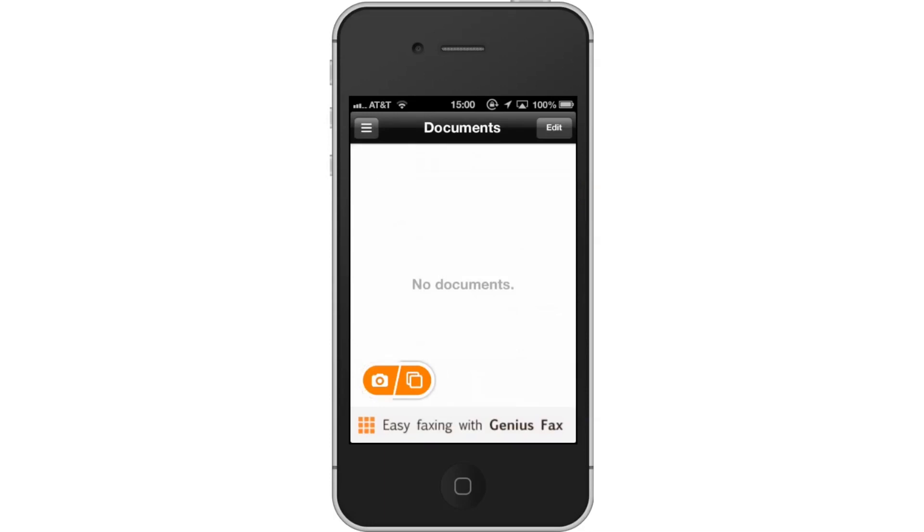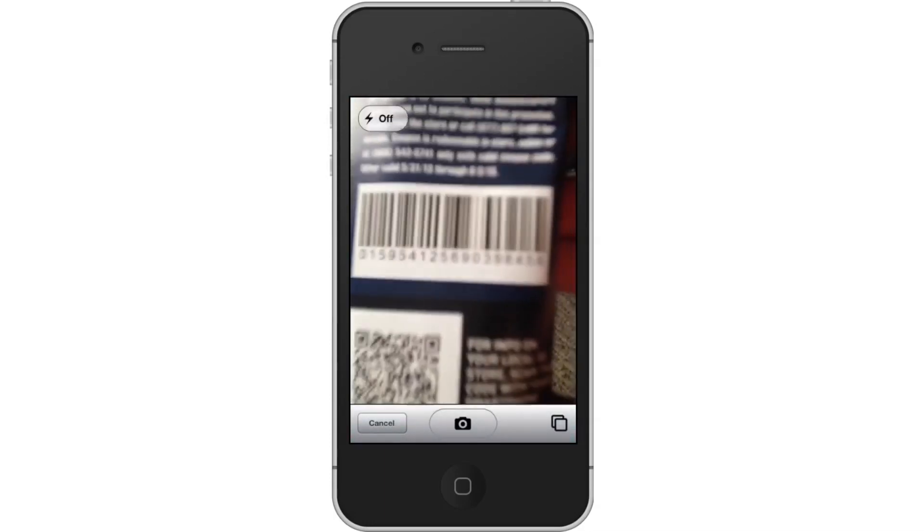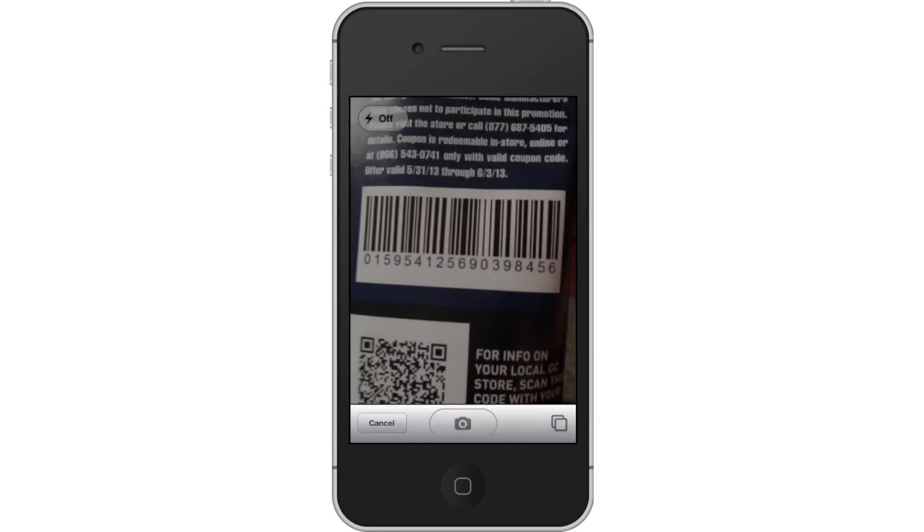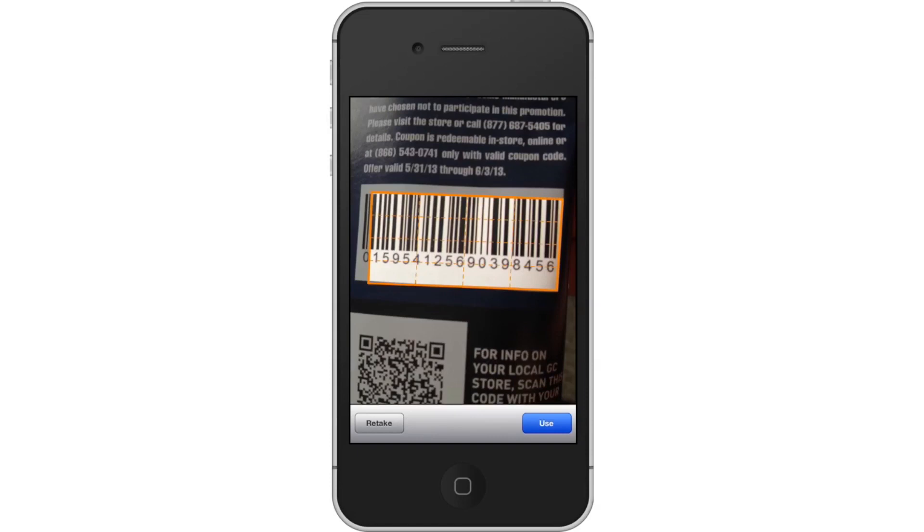Tap the camera icon to pull up live shooting mode. All you have to do now is line up your camera and the barcode of what you're trying to scan. Then take the photo by tapping the camera icon. It will then process and enhance the photo to detect what you scanned.